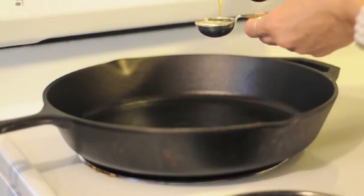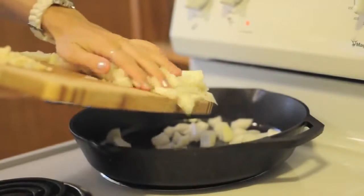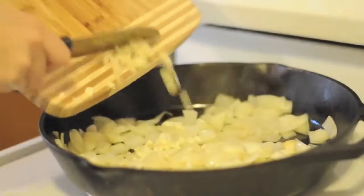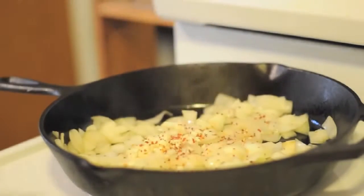In a large skillet, heat two tablespoons of oil over medium-high heat. Saute the onions until they're soft. Once soft, add the three cloves of minced garlic and then shake on about a half teaspoon of red pepper flakes.